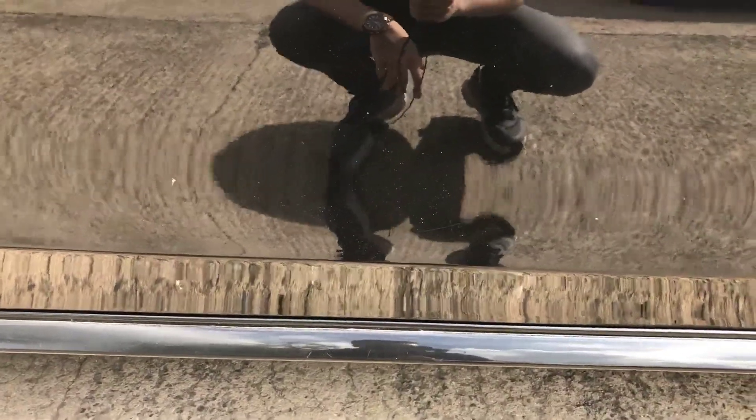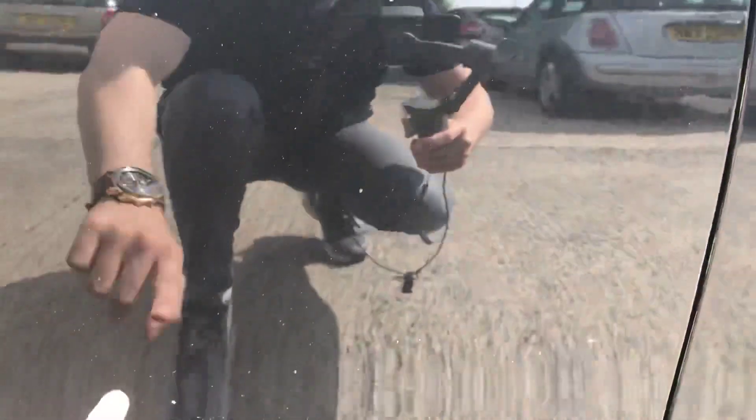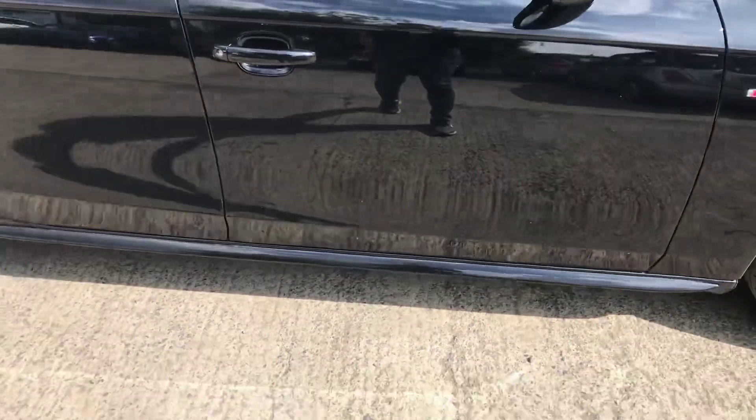Coming around the driver's door here. We have got a few little stone chips — small ones there and there, a few little ones just dotted around. Slightly bigger ones here, and this one's actually made a bit of a dent — quite a big chip I should say. But if I stand about a metre away you can see it is relatively minor, but you can just notice it.